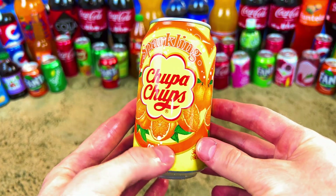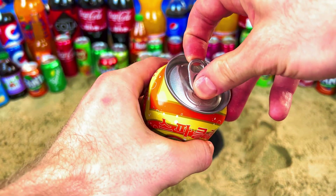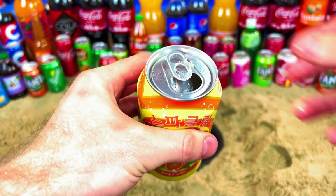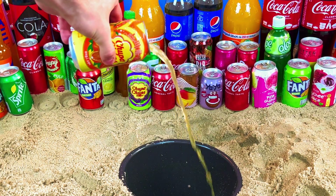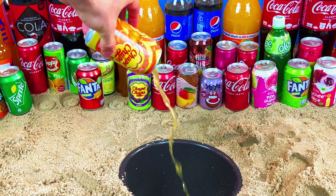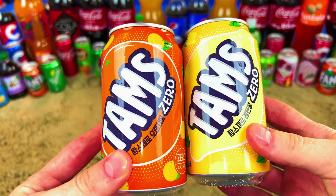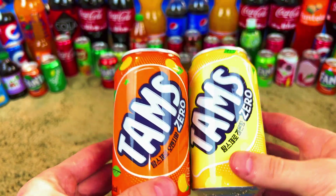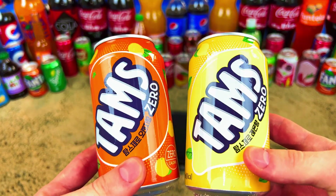Chupa Chups orange! Let's open it. Oh man, good sound — a very good sound. Two thumbs, zero sugar. It's an orange one, it's a yellow one. I will try it for the first time!